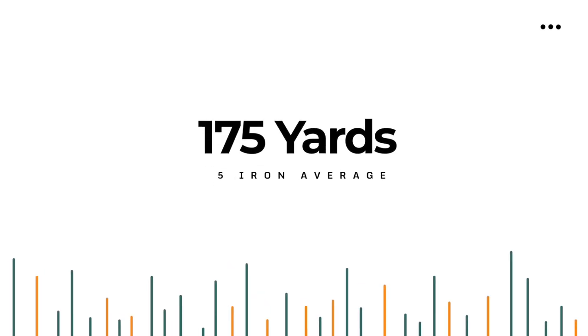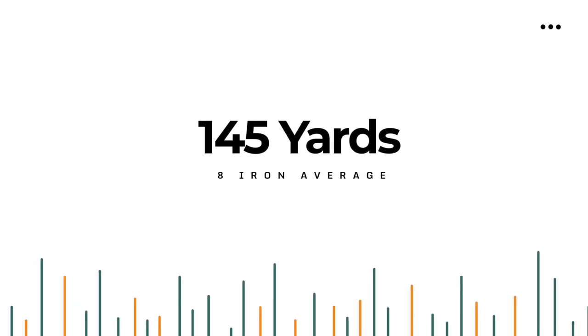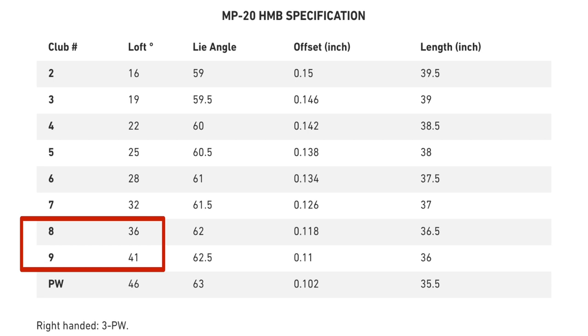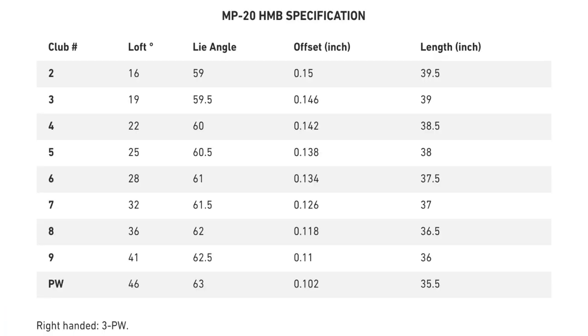The four-iron in this set is 22 degrees, the five-iron is 25, six-iron at 28, seven at 32, eight at 36, and the nine-iron at 41 degrees. I notice there's a bigger gap between eight and nine — five degrees rather than the typical three to four. That's why I've been coming up short with my nine iron. I'm getting 12-15 yards difference there instead of 10. I hit my eight iron about 145 and my nine iron about 132, not 135 like I thought.